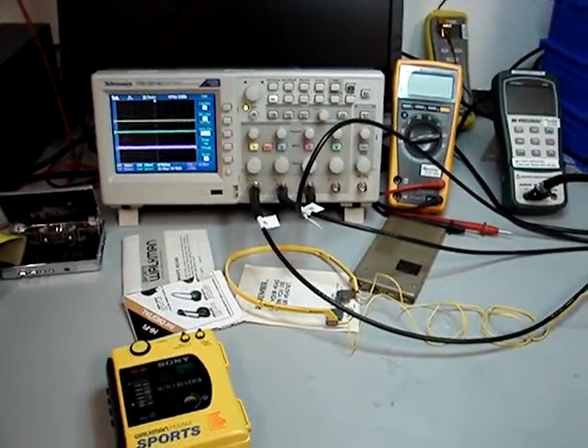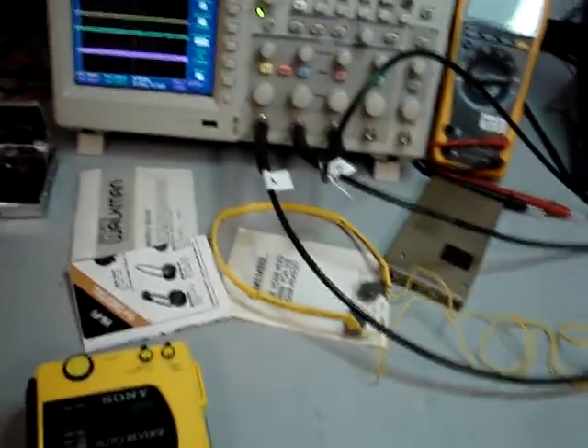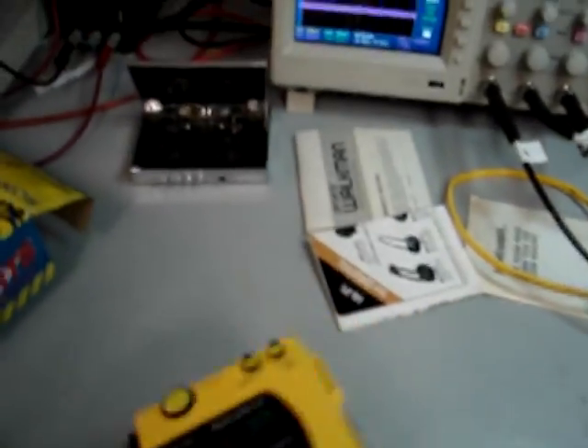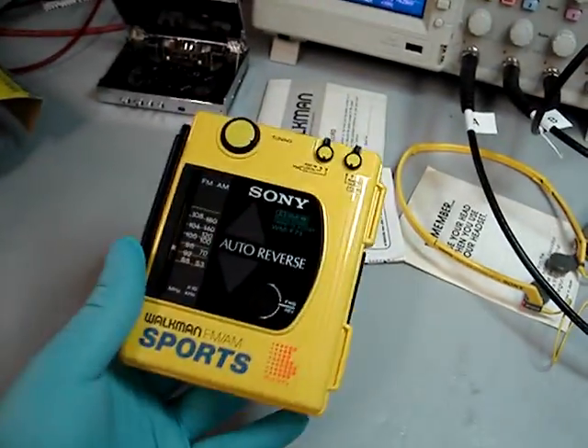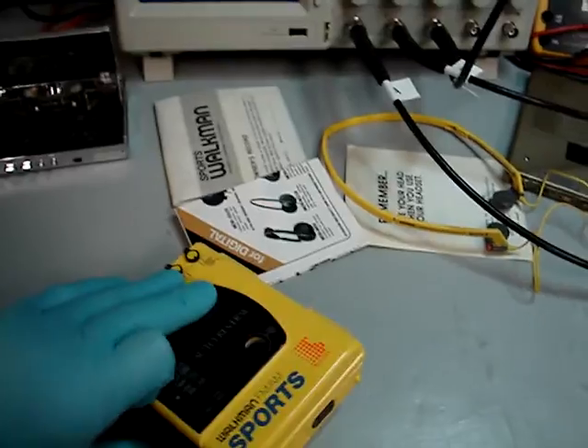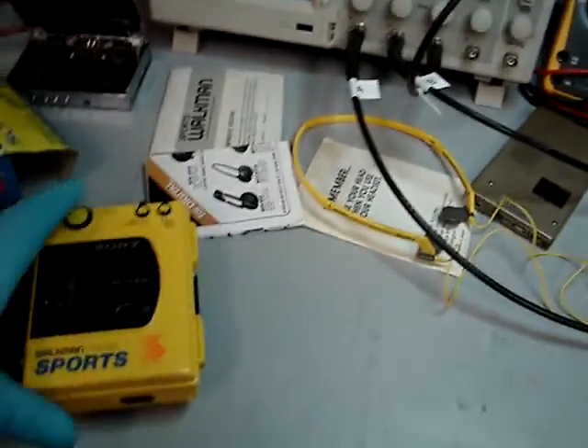I'm back with another video from 80's Met. Today's video is going to be of the WMF-73 — this is the Walkman right here. I am in the cleaner room — it's not really a clean room, it's a cleaner room — so that's why I've got the gloves on.